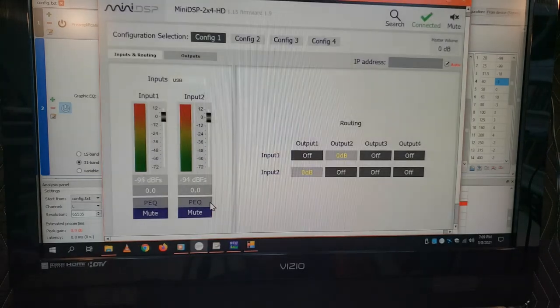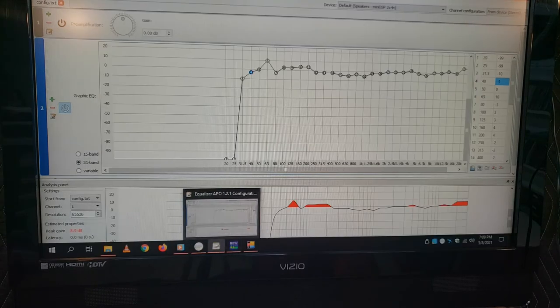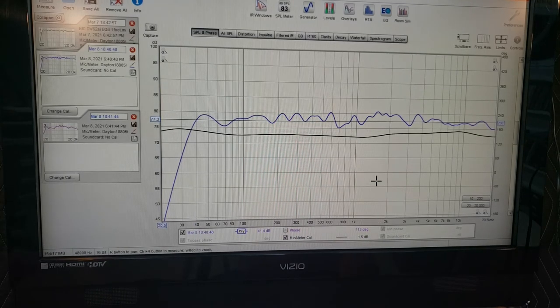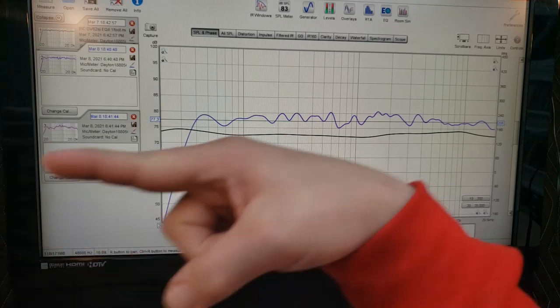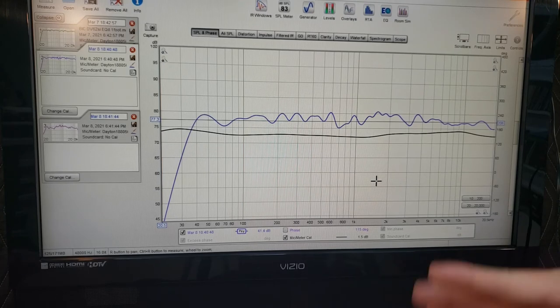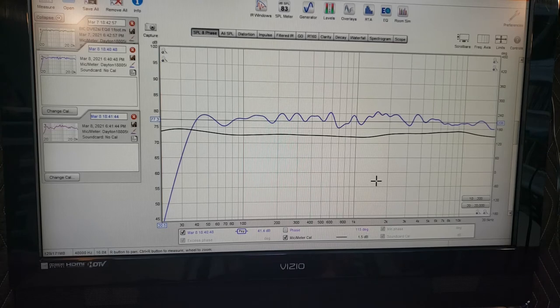So the tools are: REW, a calibrated USB microphone — I'll look up what the Dayton Audio one costs and put it in the description — and Equalizer APO. With those you can start doing correction. I've had speakers that measure terribly, sometimes because they're not designed well, and sometimes it's my listening area with an open wall. Going through and tweaking them can get them to actually sound pretty decent. This is kind of the future of audio — a lot of this will become much more integrated into one system.